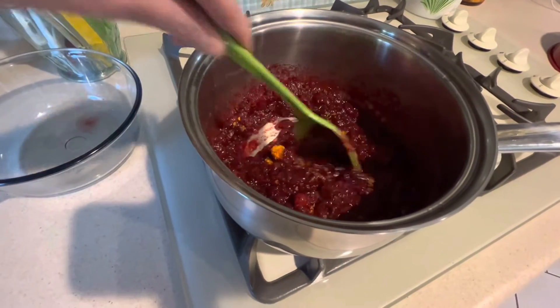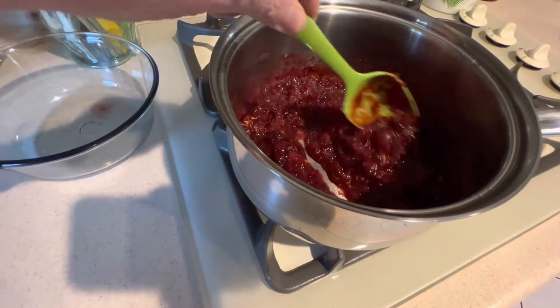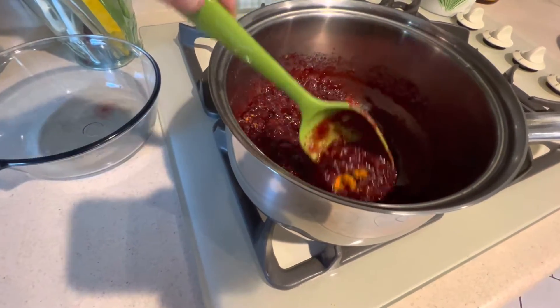Once the cranberry sauce has cooled for at least one hour, add the zest of one large orange and mix it in thoroughly to combine.